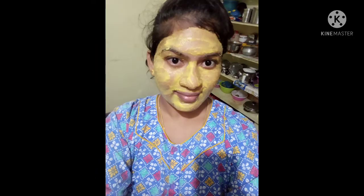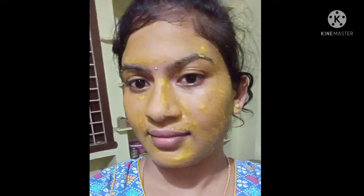After 10 minutes, I will wash the face pack off for an instant glow and fresh feeling.